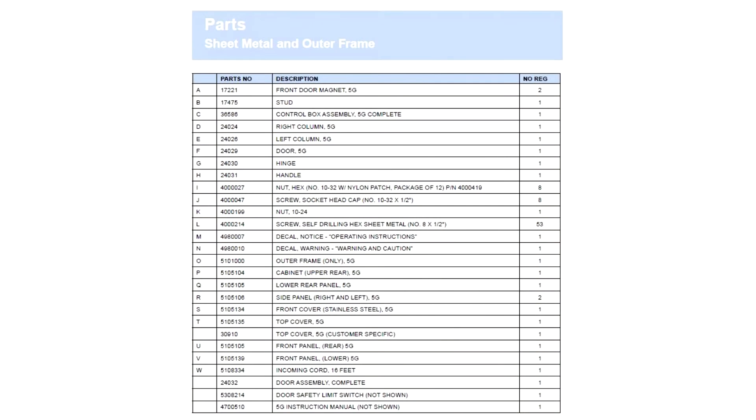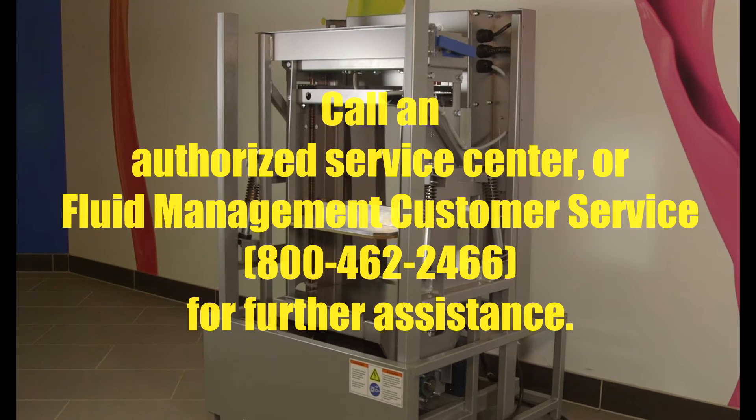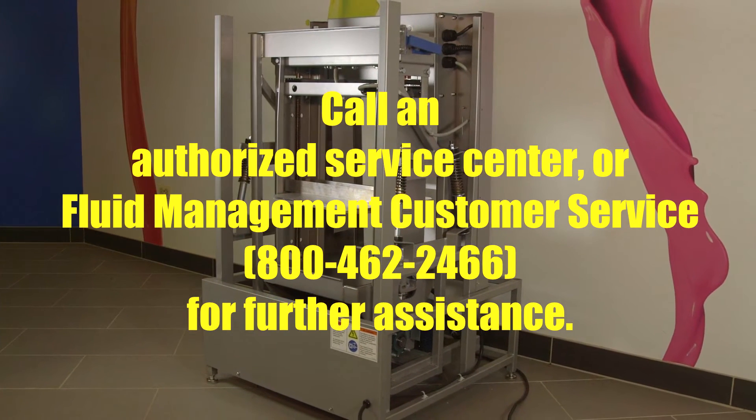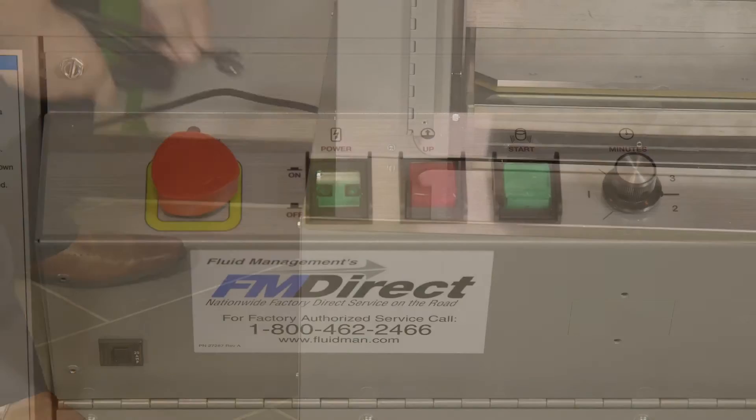For better parts identification, please refer to the parts section of your manual. If you do not feel confident about disassembling or adjusting the mixer, do not attempt these procedures. Call an authorized service center or Fluid Management customer service for further assistance. Always remember to shut off the power switch and unplug the mixer before servicing.